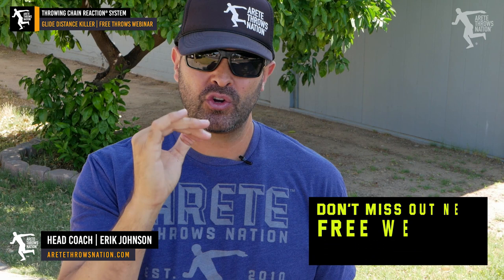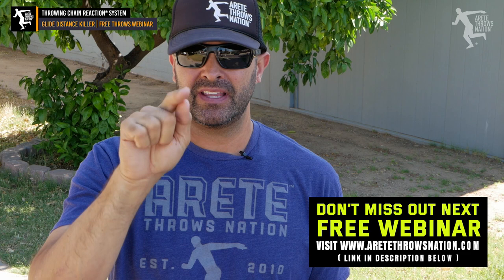Hey everybody, it's Eric Johnson from Air Today Throws Nasty. In today's video we're going to go through the glide — a quick crash course using about a six to seven minute clip from one of our free webinars. If you've missed out on those, check the link below in the description and sign up for the next one.